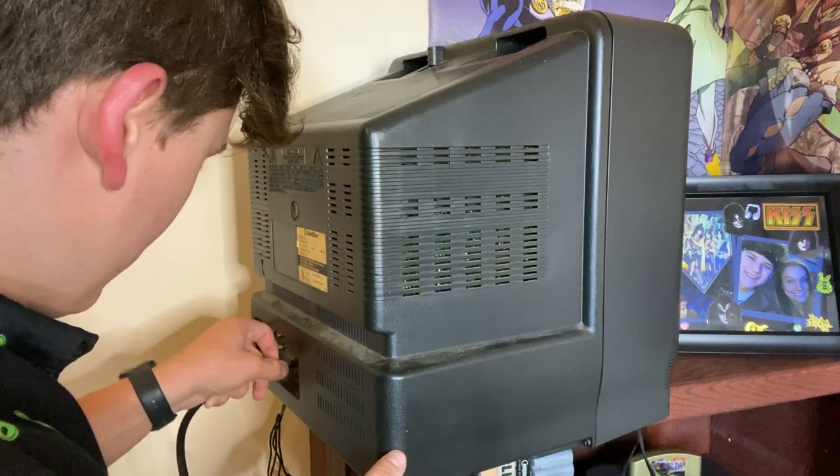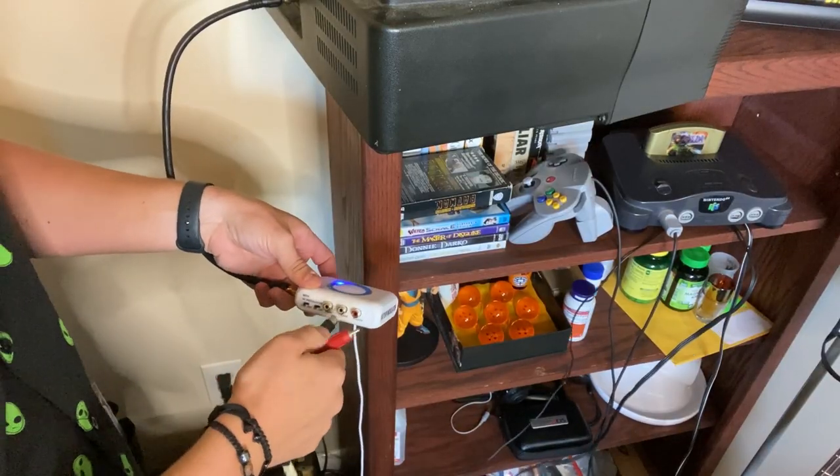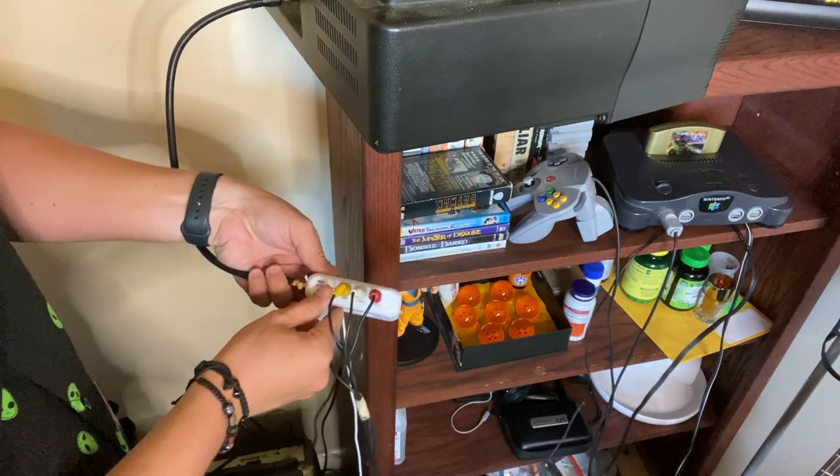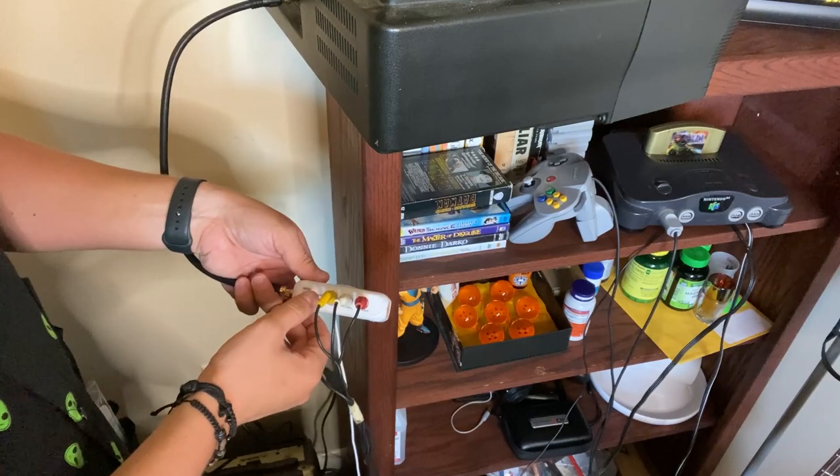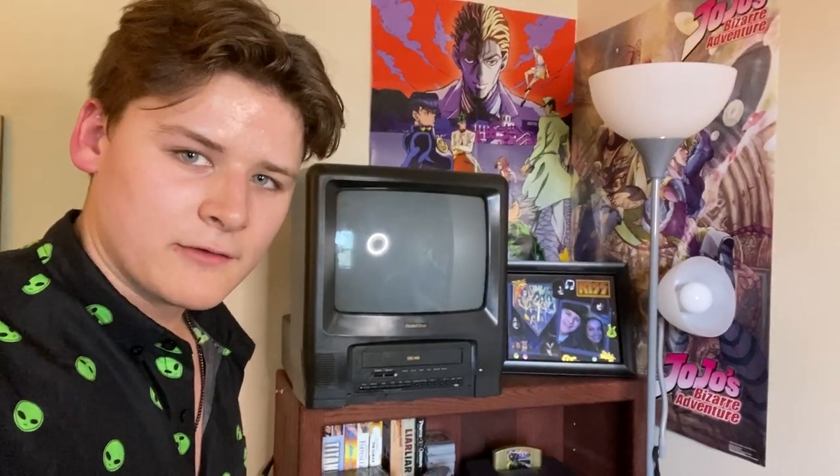Plug this guy in. So we're going to plug these guys in and then we should just be able to choose our channel. RF modulator is on — I'm just going to turn it off and back on again, just in case. And then channel three — all that's left to do is turn it on and try it out.